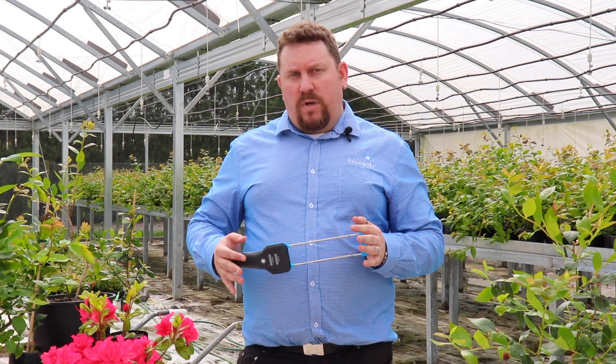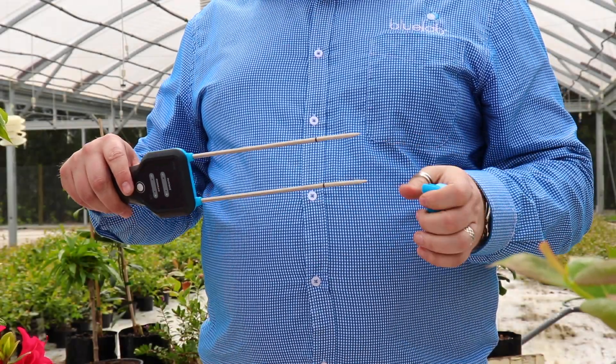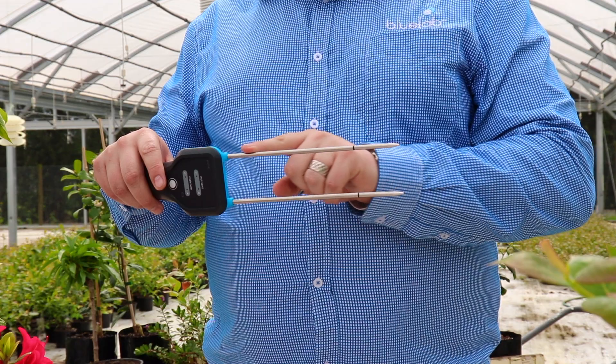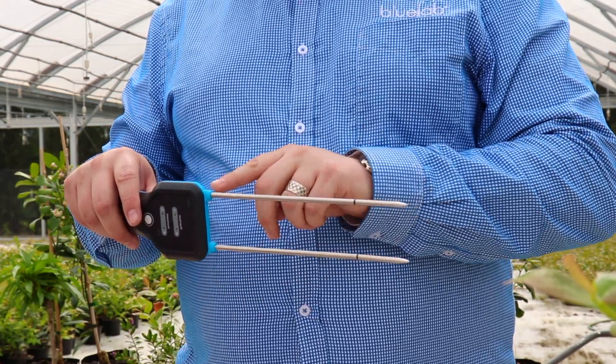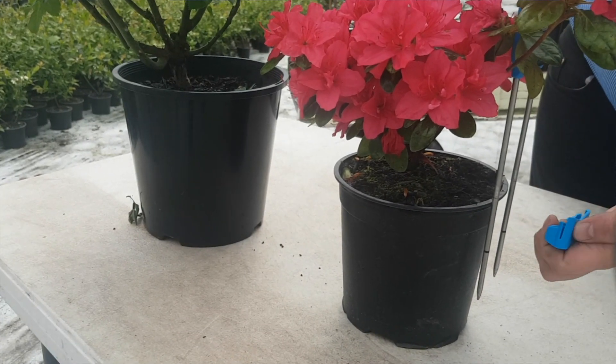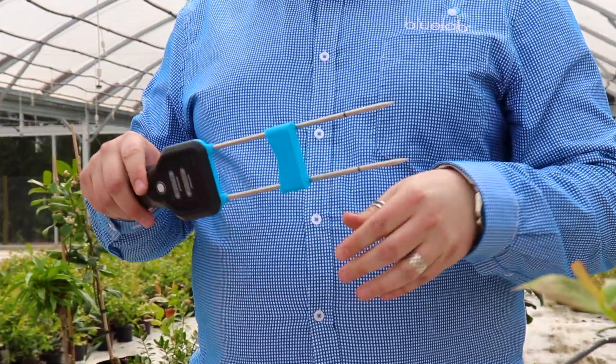The next step is to determine how deep you want to go to measure the root zone. To demonstrate this, we're going to use these three plants. Simply take off the probe cover — use the lines on the probe, we've got lines every two inches, so you've got two, four, six, and eight inches. Line up your probe cover, clip it on, and you have a nice hard stop.